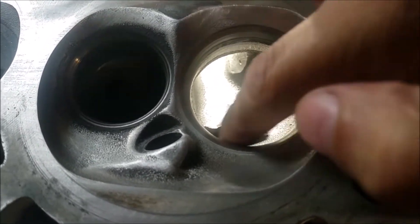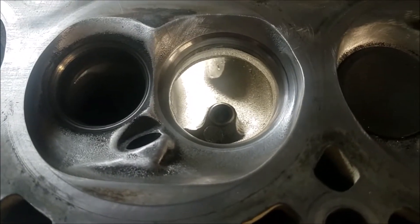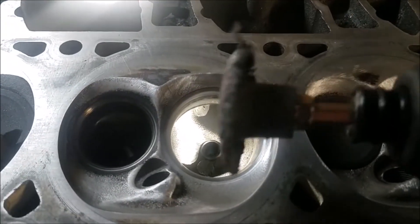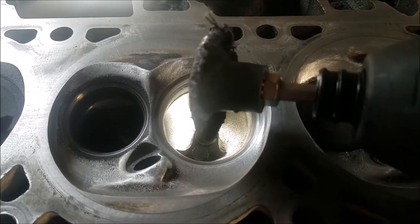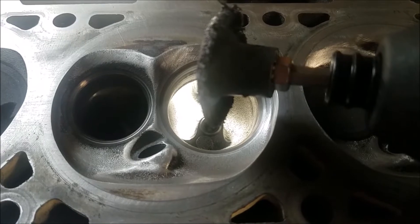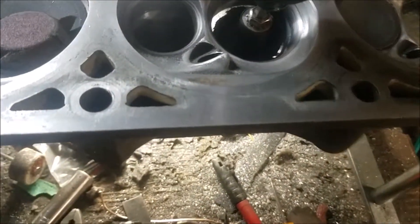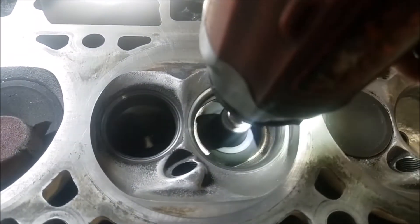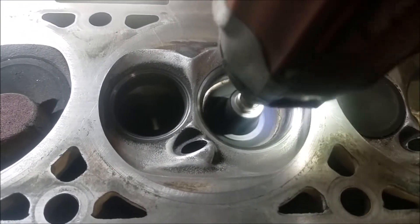Let's say you don't even do anything to the throat — you could at least go in there with a sanding disc, or what one guy calls it, a tootsie roll. You go in there and just sand things up.